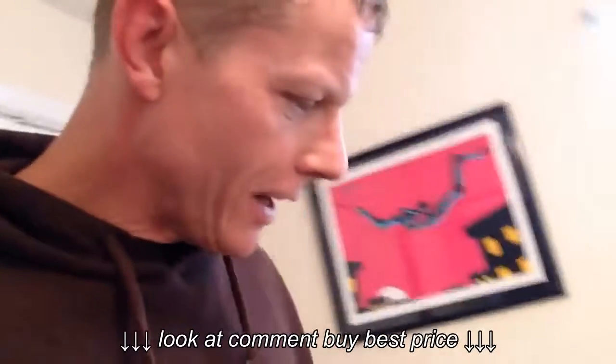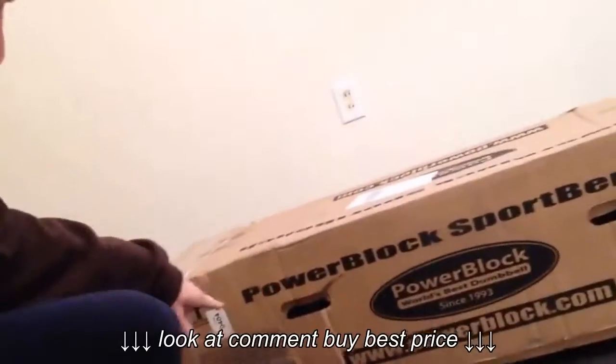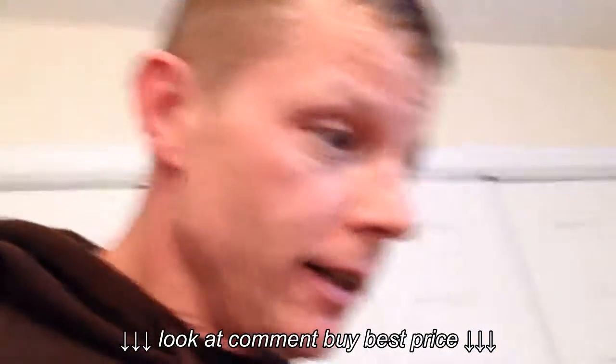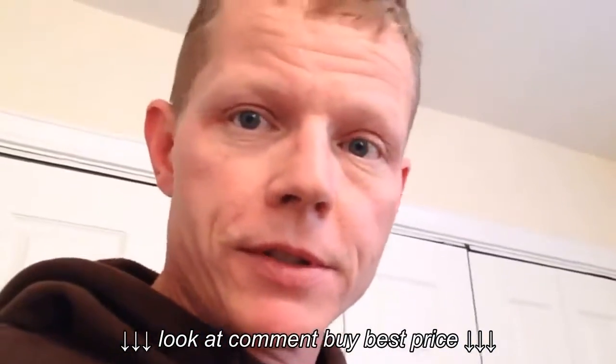I'm so excited right now. I just got my weight bench that I ordered from Beachbody — the Power Block Sports Bench. I decided to go ahead and do a review on it since I'm doing Body Beast. I'm gonna get my tools out, put this thing together, and let you know what I think.